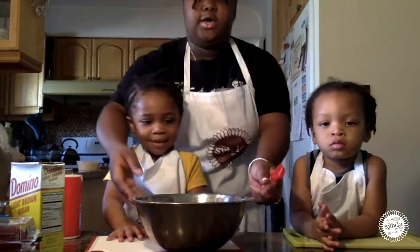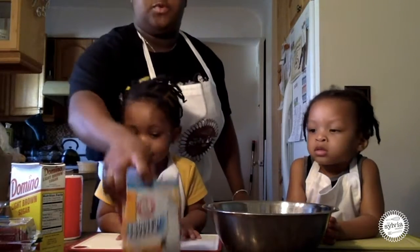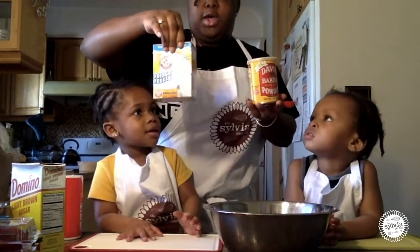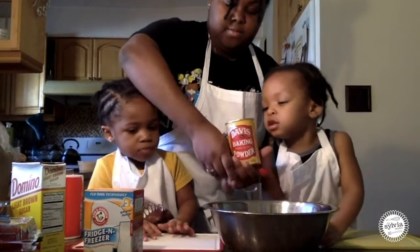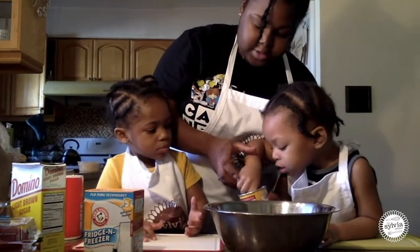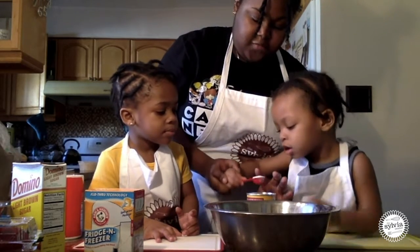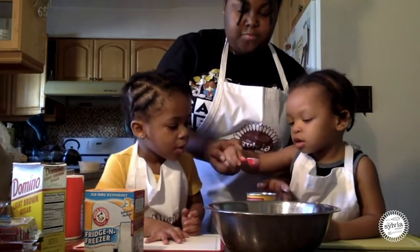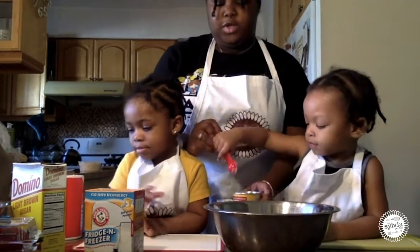After we put the sugar inside, we're going to work with two tablespoons of baking powder and one tablespoon of baking soda. So Levi, you're going to hold this, dig it, make sure it's full, and then we're going to level it off. You see that? Then you're going to put it in there. Good job.